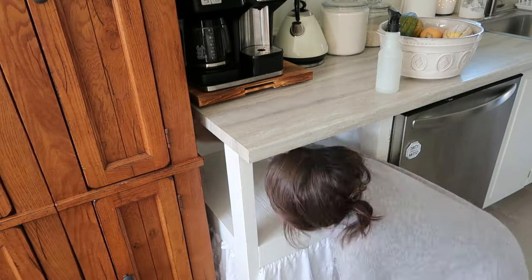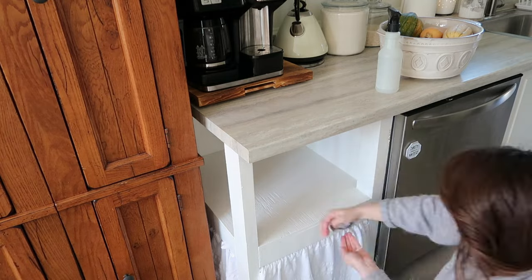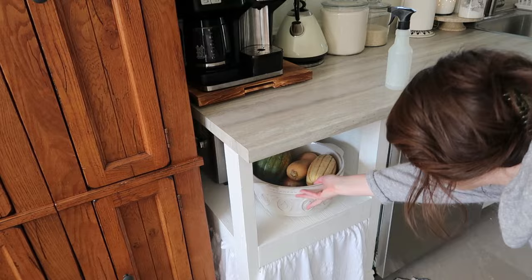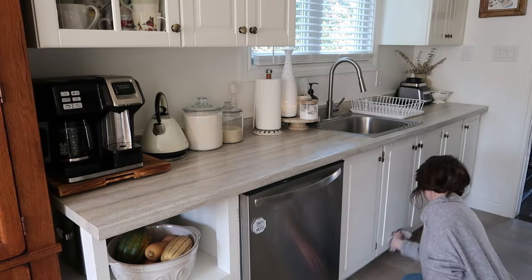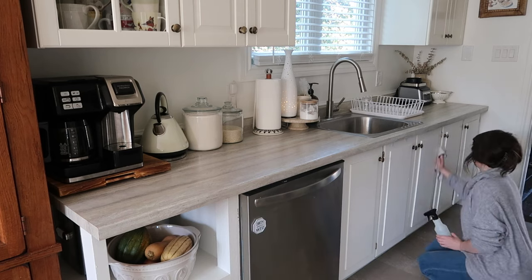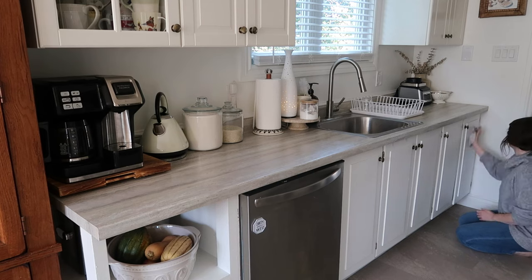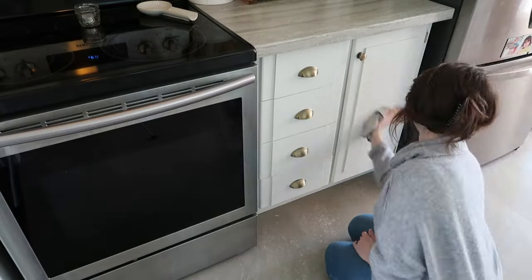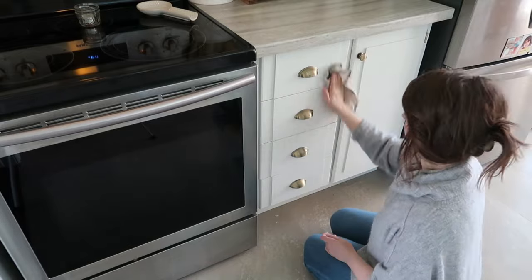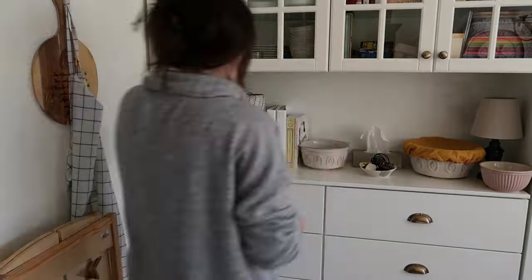This little cubby is where I kind of tuck and hide away our bread maker, which I use occasionally, and this big bowl which is where we keep our potatoes, onions, and squashes — I'm kind of loving how the squash now double as decor. Then I decided to quickly go over our cabinets and give them a spray and a quick wipe. I'm always surprised at the little bits of stuff that's on our cabinets whenever I actually give them some attention.